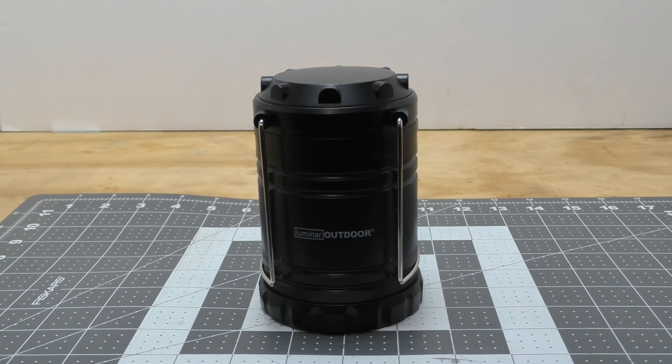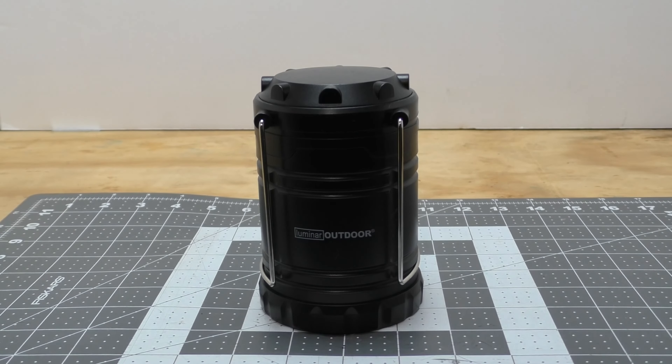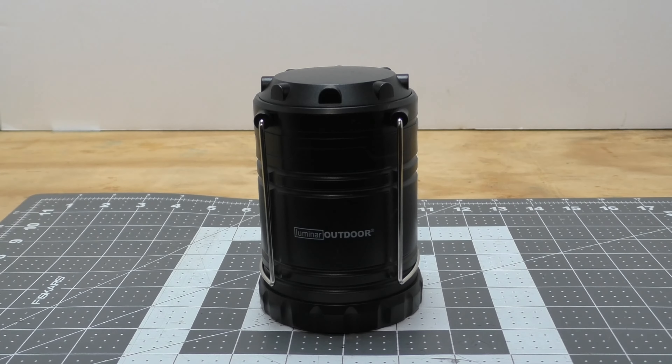List price on these lanterns is $5.49. They used to be a little cheaper, right around $5, but that's inflation for you. You can usually get these with a coupon for $4.99, and sometimes even cheaper when they do their Black Friday parking lot sales. I think last Black Friday I got them for right around $2.99 each — a really sweet deal.